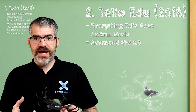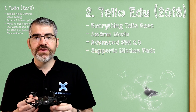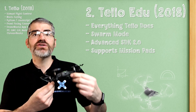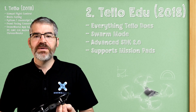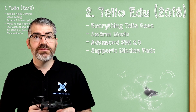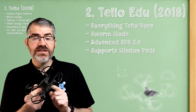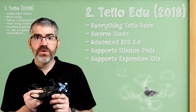The Tello Edu also supports mission pads — these are pads that you put down on the ground, and as the drone flies over them, they can be triggered to do certain actions, like flip. So they can do some very cool things with the mission pads. These drones are also compatible with an ESP32 extension board, which we talk about on the next drone.